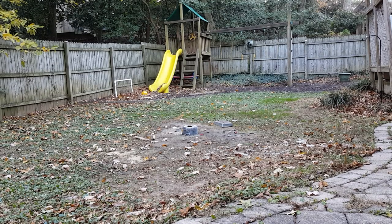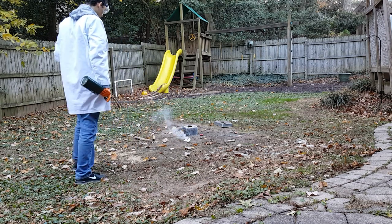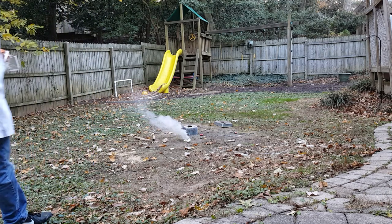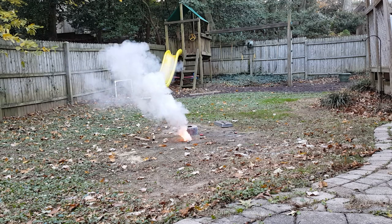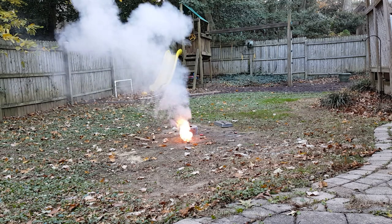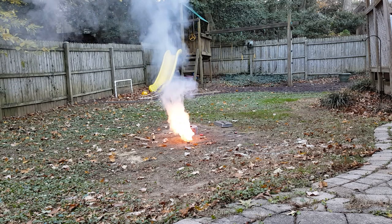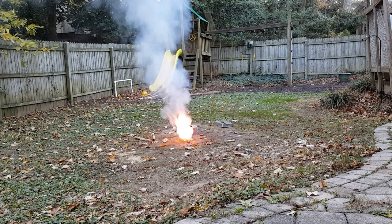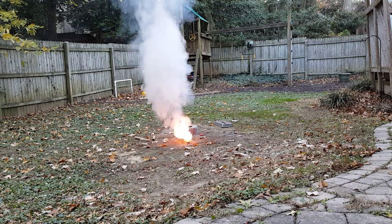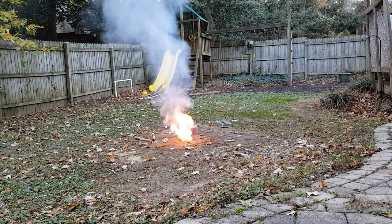Let's ignite our mixture without the container first. As you can see, it makes a nice thick smoke screen and of course it burns a beautiful lilac purple without a container. This is due to the potassium ions in our mixture. You can view this principle in greater detail if you watch my how-to-make-colored-flames video.